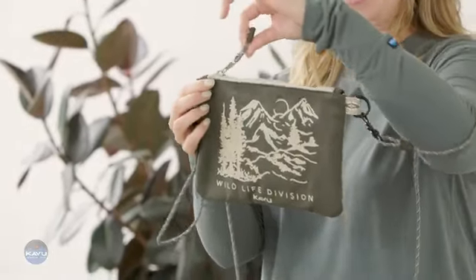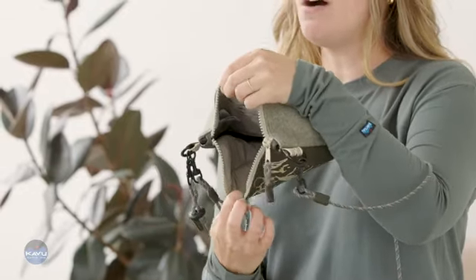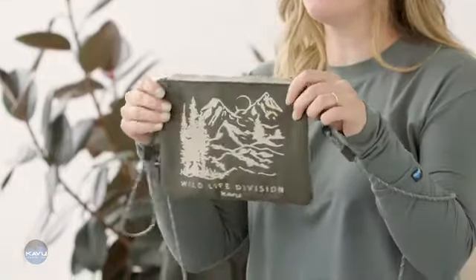The top has a zipper closure with a rope zipper pull accent, and on the inside a full polyester liner with eight card organizational slots — perfect for all your club cards. That is the Cozy Cash.